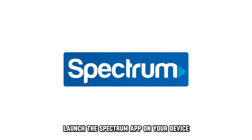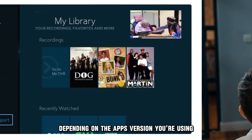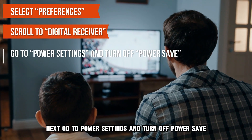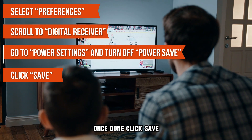Launch the Spectrum app on your device and press the Menu button on your remote. Scroll down to Settings and Support — this option may be differently worded depending on the app version you're using. Select Preferences on the next page and scroll to Digital Receiver. Next, go to Power Settings and turn off Power Save. Once done, click Save.